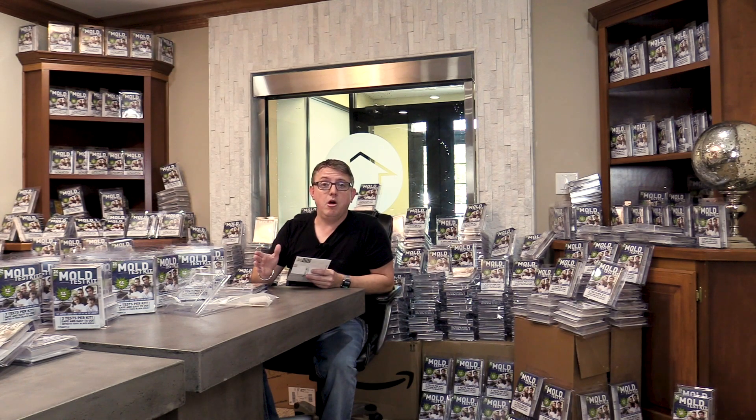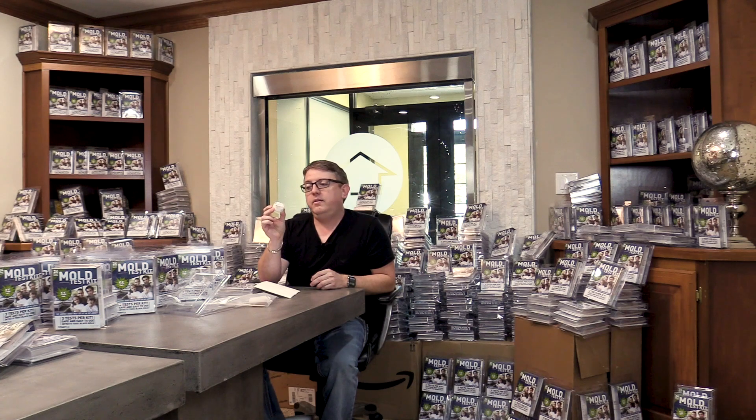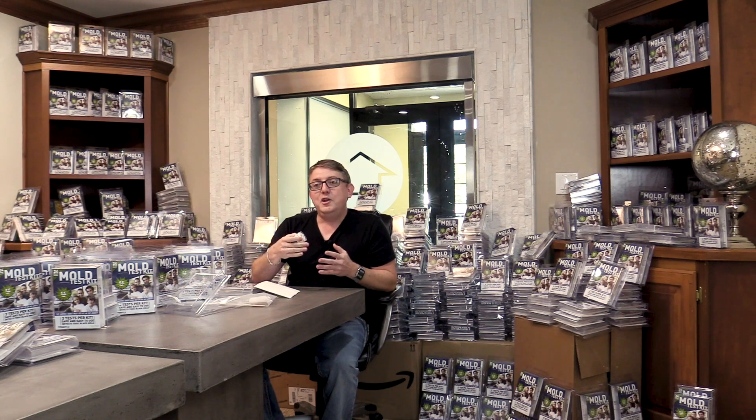If you want a mold test today — and take this from somebody who's about to throw away all of this inventory on camera and put it in the dumpster where it belongs — you need to call a professional. Somebody who goes out to your house, does an evaluation, looks for mold, moisture, and intrusion issues, and does a test with professional equipment that's calibrated and runs at specifically 15 liters per minute of air through a testing device, most often referred to as a spore trap or a cassette. Even with their labor involved, you end up not spending an enormous amount more, but you get something that actually has actionable results.